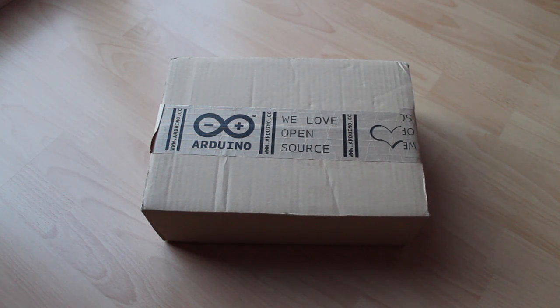Hi, my name is Štěpán and today I got a new surprise from Arduino. So let's open it.